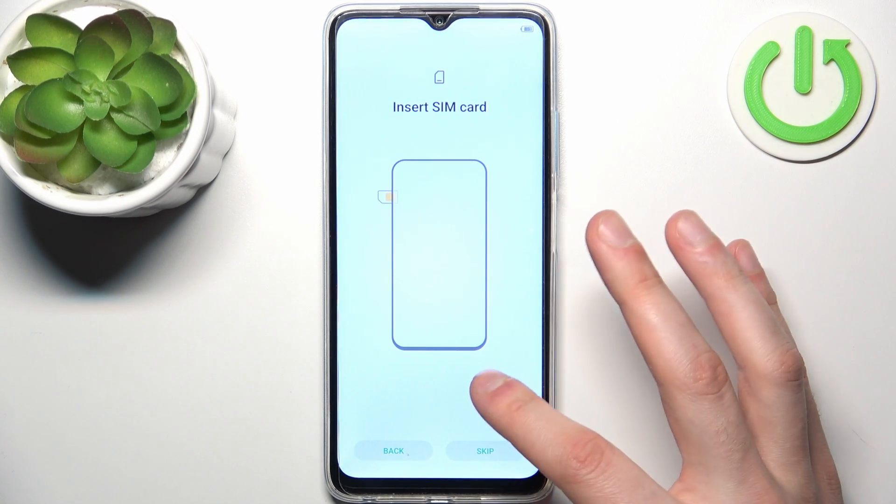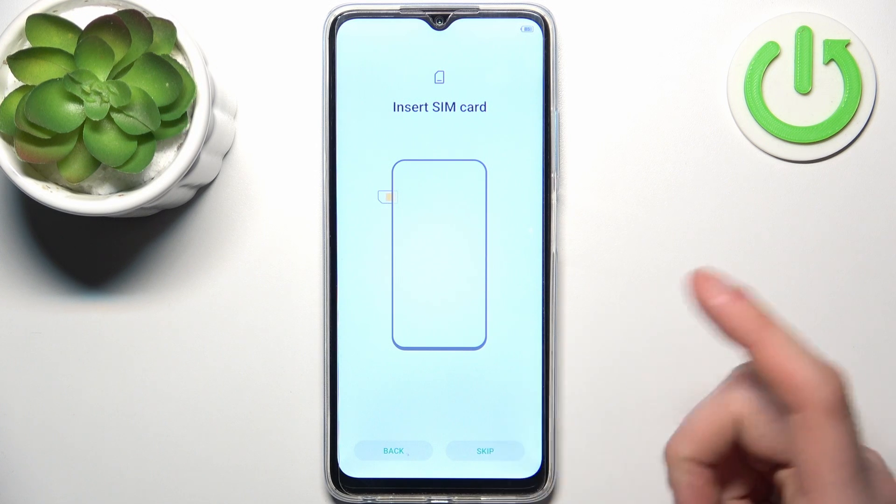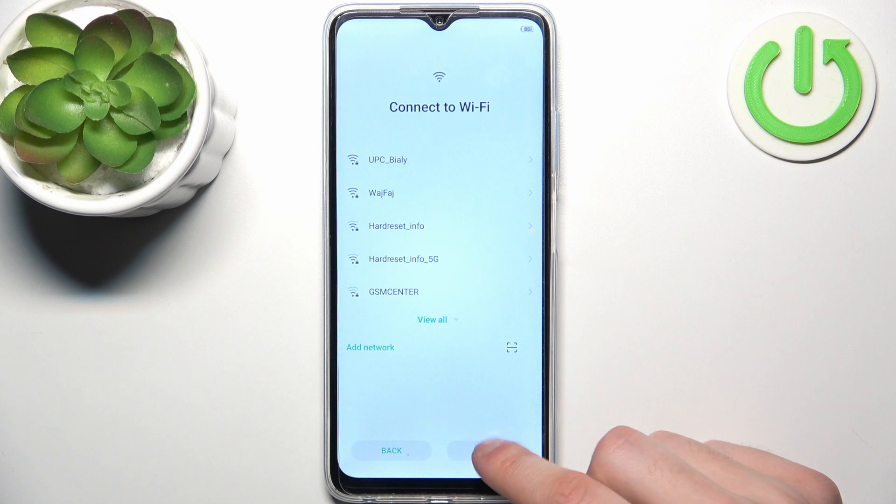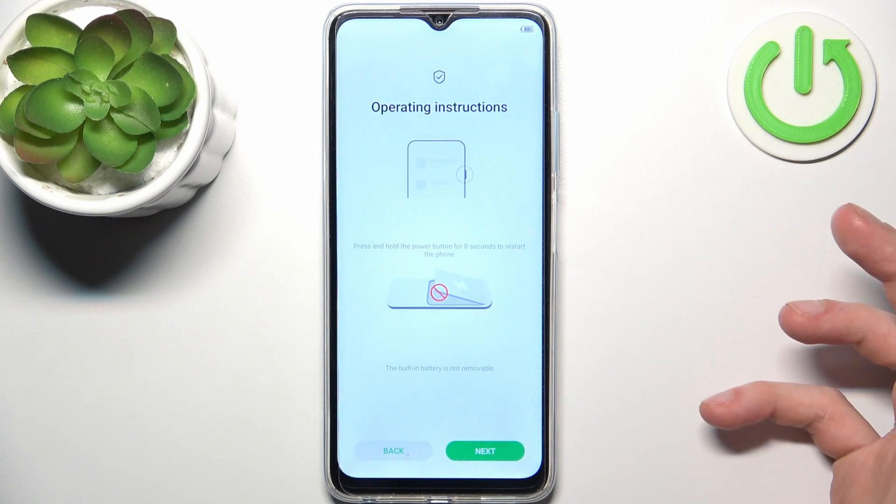Then you can insert a SIM card, but you can also skip this step and do it later. Then you can connect to the Wi-Fi, or you can skip this step and connect to Wi-Fi any time later.